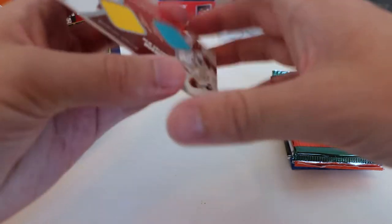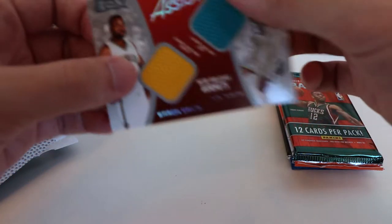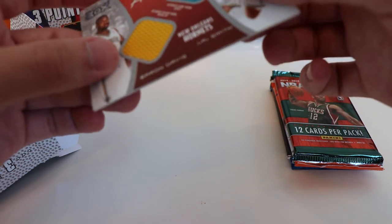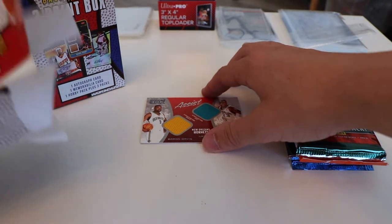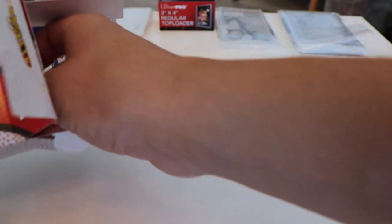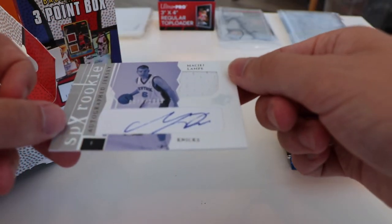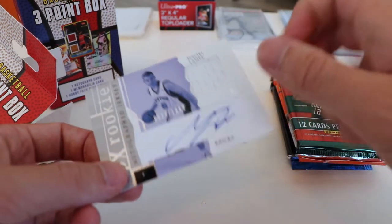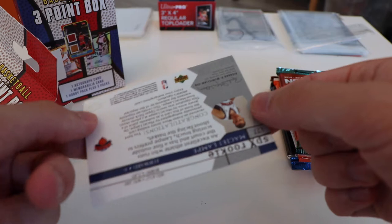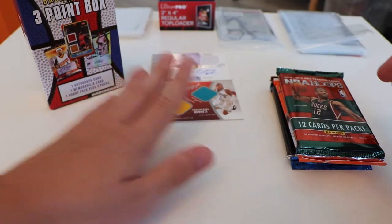So our hits: we have a double memorabilia card numbered to 350 with J.R. Smith and Baron Davis. The edges don't look horrible for being loose in a pack, though one corner is a bit messed up. J.R. Smith still has a little bit of a cult following, and Baron Davis isn't too bad either. For our auto, we have an SPX rookie of Makai's Lamp, numbered to 1999 — this is almost entirely worthless. The auto skews off the card. This is the type of stuff you're going to hit pretty often, just cards where you look at the player and you're like, I have no idea who this is. But that's fine — we're here for the packs.